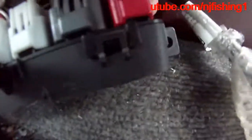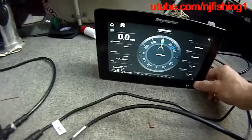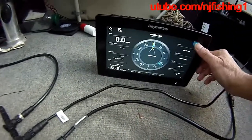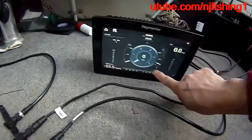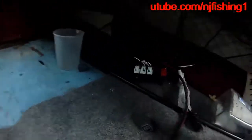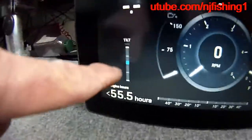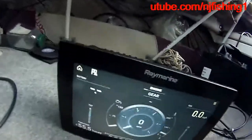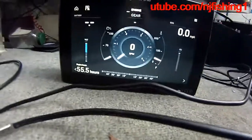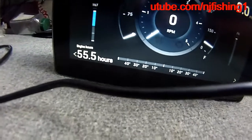Even if I remove both of them, I think it's still going to work. I removed both plugs and you can still see the 55.5 hours engine reading. It sounds like you don't really need those two caps. I can also trim the motor — the trim needle here is going to show you the trim. See that? I'm trimming the motor up and the trim is showing in this meter on my display. So you don't really need the two plugs — I just removed both of them.